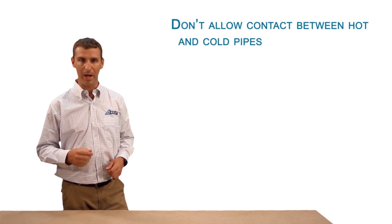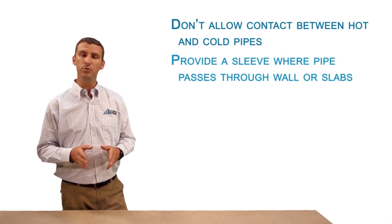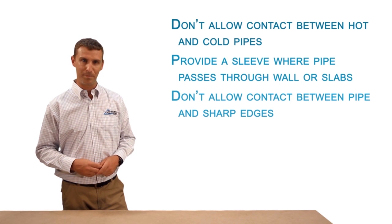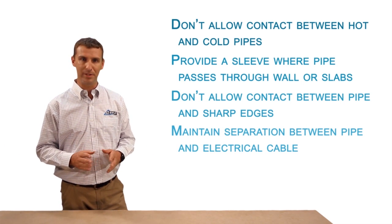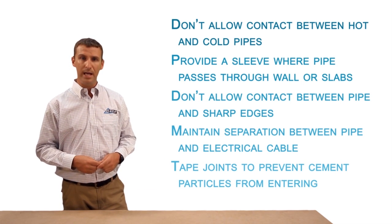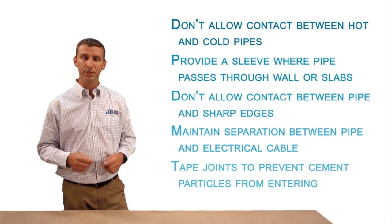When routing pipework through buildings, some basic considerations must be observed. Do not allow contact between hot and cold pipes. Provide a sleeve where the pipe passes through walls or slabs. Do not allow contact between the pipe and sharp edges. Maintain separation between the pipe and electrical cable. When enclosing Marley Equator fittings in floor screed and masonry walls, tape the joints with masking or similar tape to prevent cement particles from entering the fittings. When installing Equator, refer to the details and design data in the Marley technical literature and associated standards, as this presentation is intended to convey simple basic concepts.